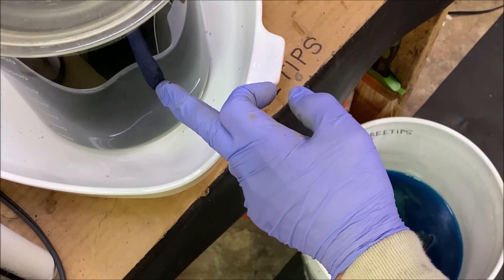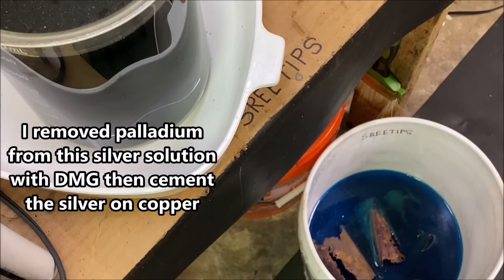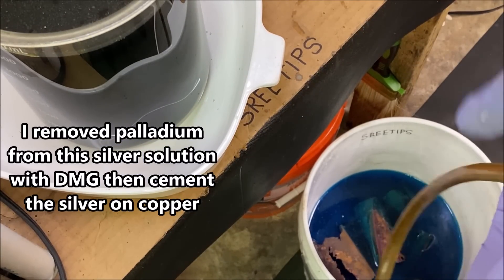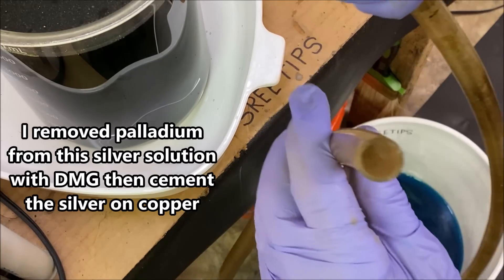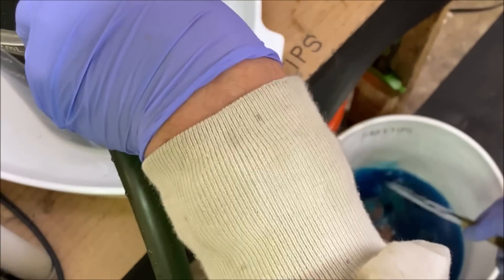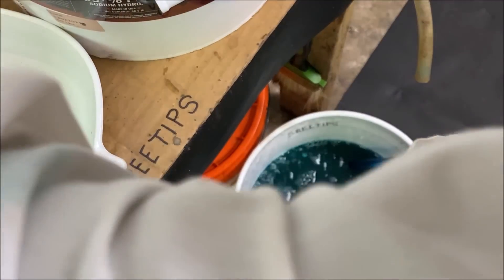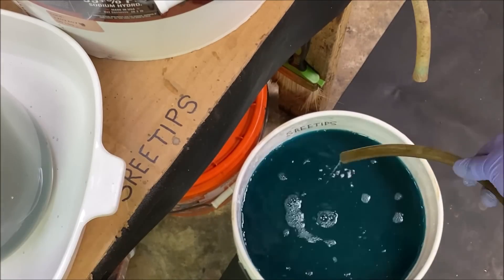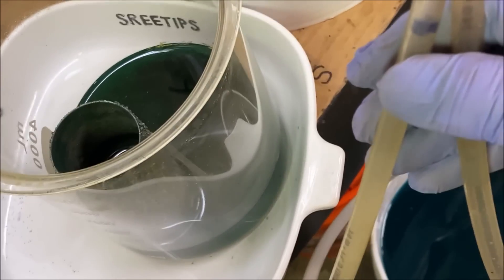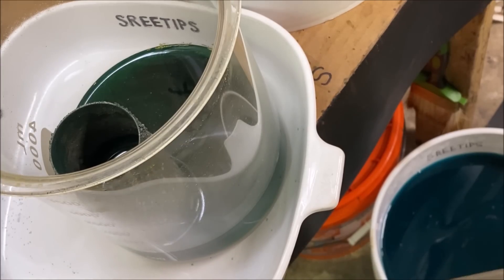I put all my silver waste in my silver refining stock pot to cement out any precious metals that might still be present in this waste solution. So I'm going to siphon this down into my silver refining stock pot right now. I'm going to try to draw a little bit more of this liquid out and get it down into my silver refining stock pot.